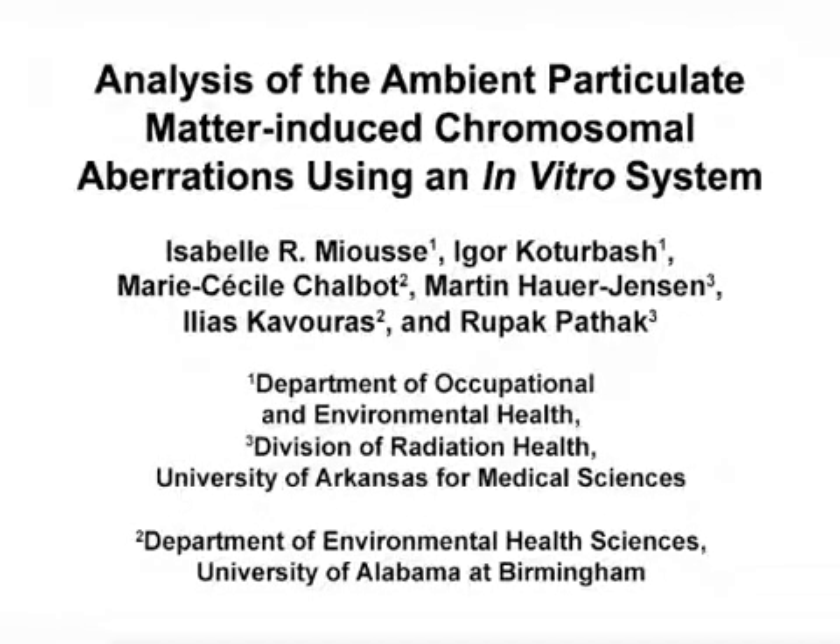The overall goal of this experiment is to detect chromosomal damage induced by exposure of cells to particulate matter extracted from ambient air. This method can help answer one key question in the field of particulate matter: does particulate matter exposure induce chromosomal damage? The main advantage of this technique is that it allows direct visualization of the damage induced in the genetic material.